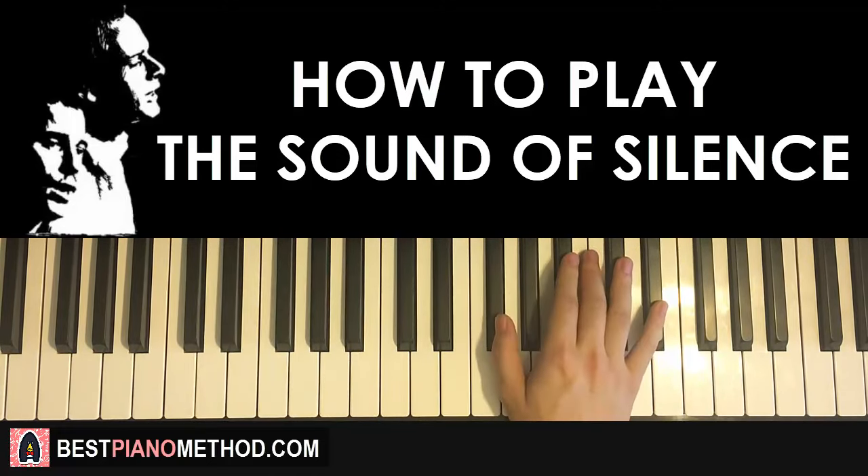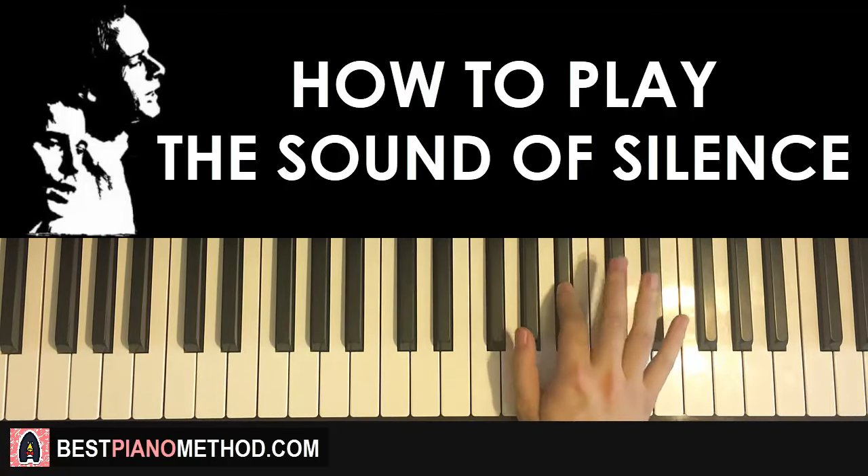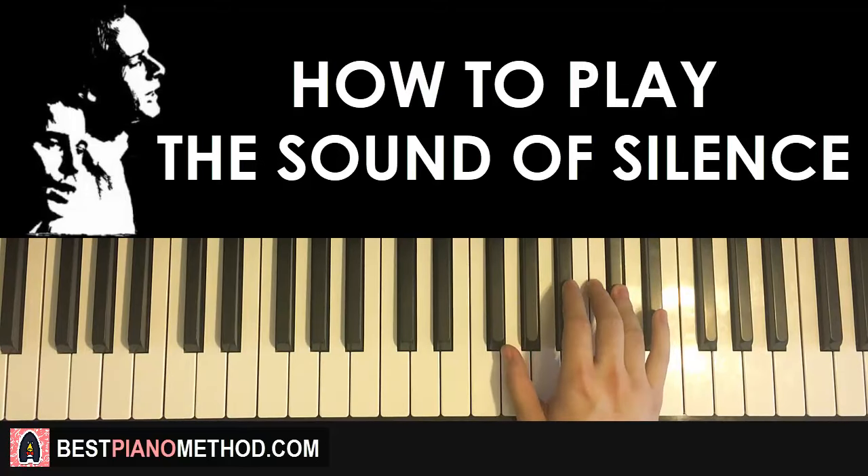On to the third part — right hand continues with 3 Gb, 2 Bb, 2 Db, then Eb, Eb, Db. Just like that. That is the third part for the right hand.